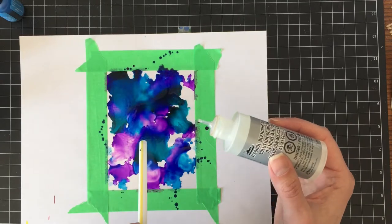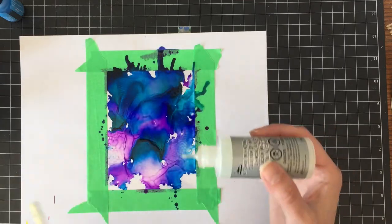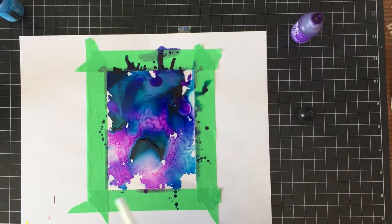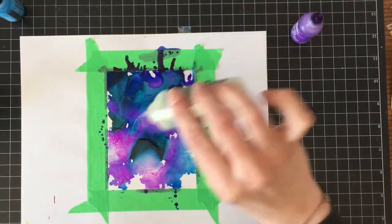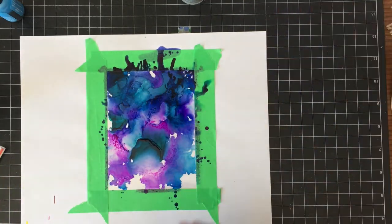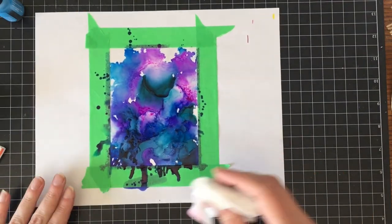I picked my three colors — a blue, a turquoise or peacock, and a purple — and I'm just dropping them on top of a piece of acetate. I'm going to blow the alcohol ink around using a regular straw, just going back and forth until I get the look I want. Then I'm going to close everything up because alcohol ink will dissolve pretty quickly, and set that aside to dry.